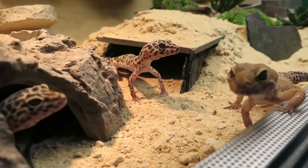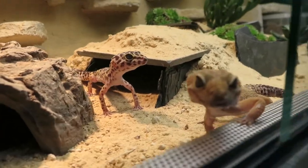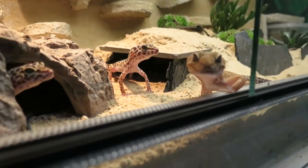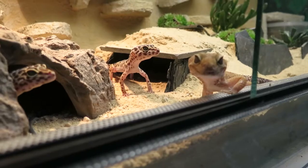They're very beautiful and cute. It looks like they are always smiling — so cool.